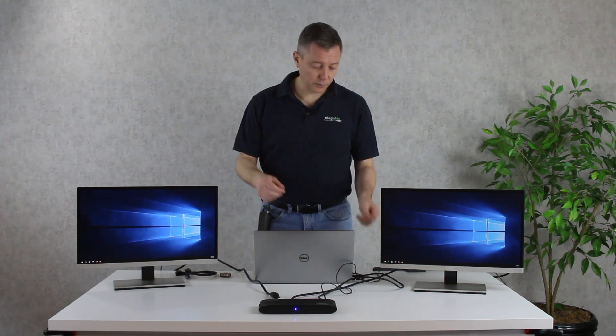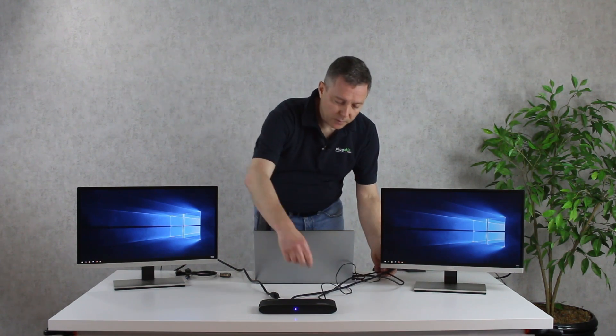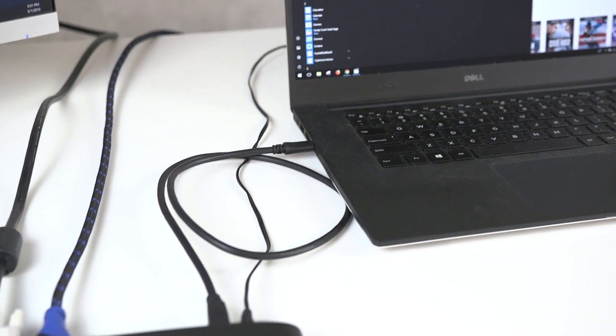Here we have two 2K monitors and it's all hooked in through a single cable to the laptop right here, going from the laptop to the docking station.